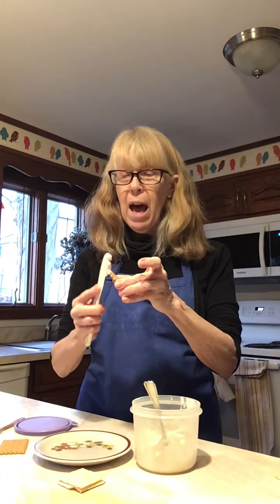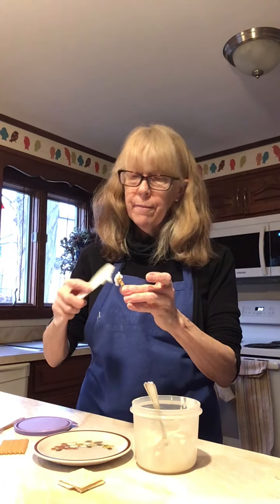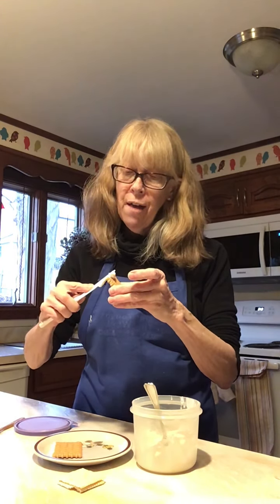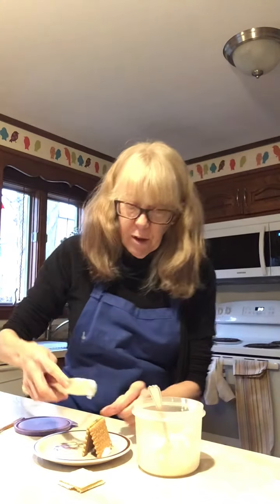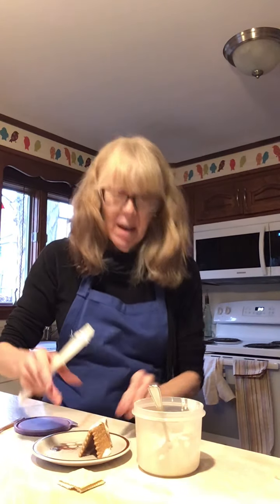We are actually going to put the icing on the bottom of the cracker on one, and we're going to put it on the bottom of the other, stick them on the plate, and then put some glue on the top. When this dries they will be really firm and you'll be able to decorate them.